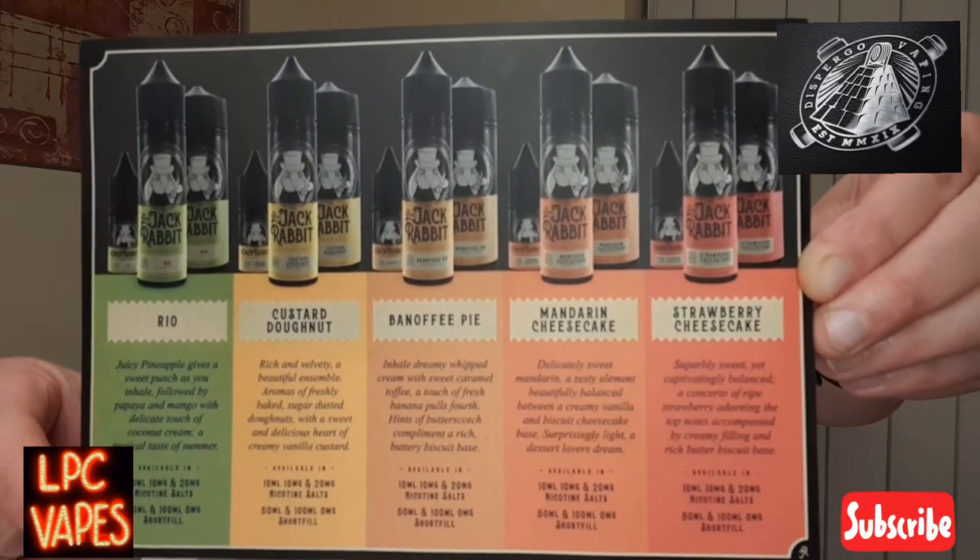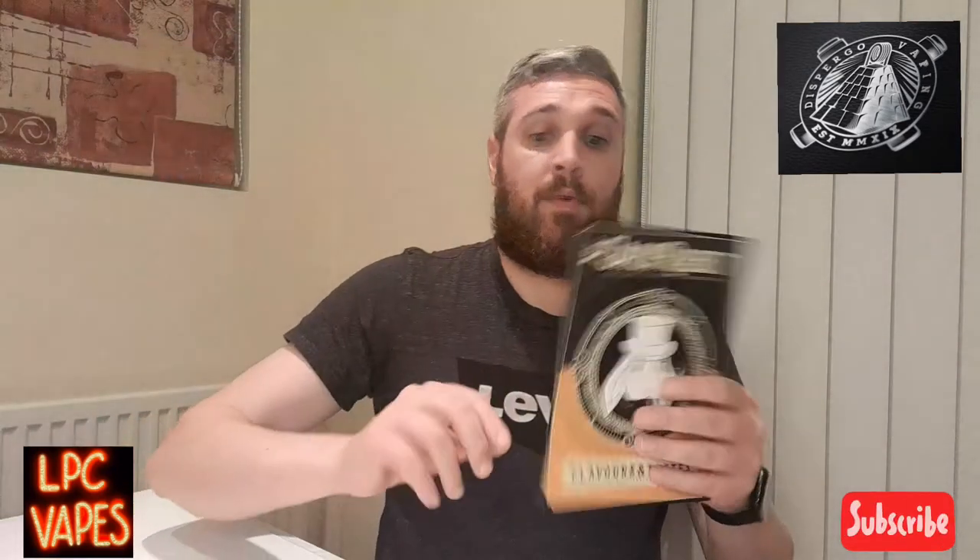That's the original Jack Rabbit. Thanks for watching - please like and subscribe to my channel and have a look at the Disburgo website to see what deals you can find. Enjoy the rest of your working week, or the weekend as it is Saturday - thanks for watching!